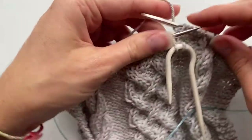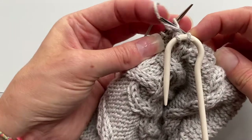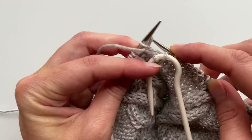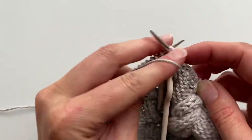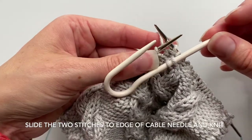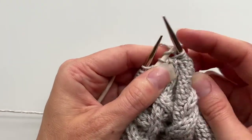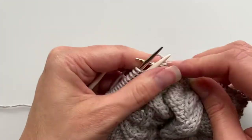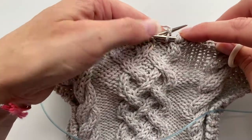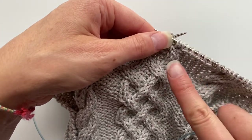We have two purls next, so we're going to go ahead and purl those two stitches, leaving the cable needle in the front. Then we've got two knit stitches to work — slide the cable needle down and go ahead and work those two. What that did is take the two purl stitches that had originally been on the left and put them to the right, with the knit stitches now leaning in this direction.